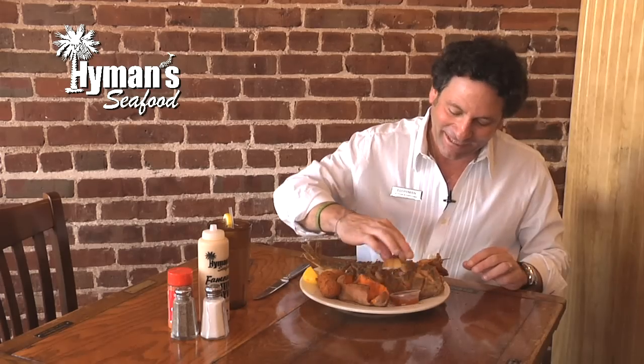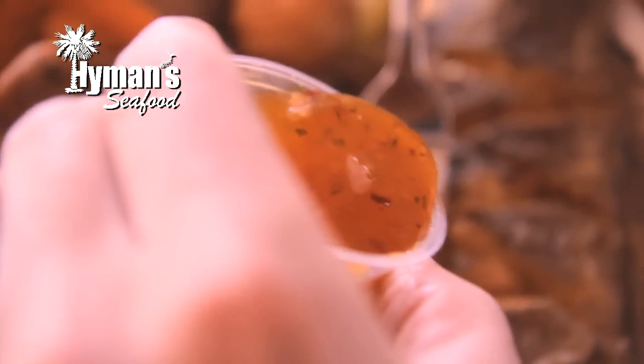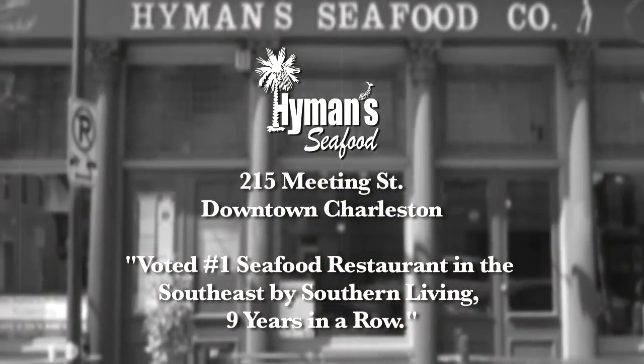So that is how you eat a crispy flounder and it is delicious. We serve it with a chutney sauce on the side — it's apricot chutney. First when you taste it, it's a little sweet, then when it goes down, it's a little spicy. We make it here at Hyman Seafood.